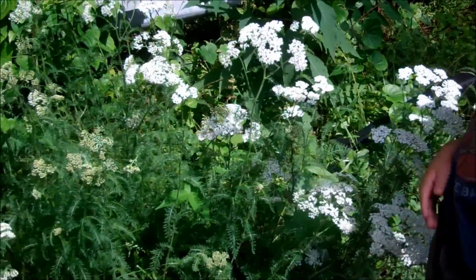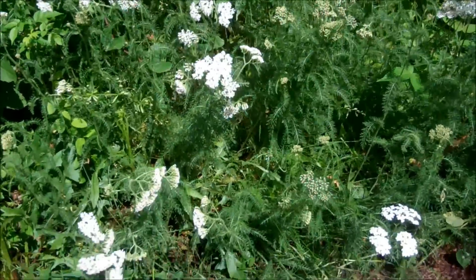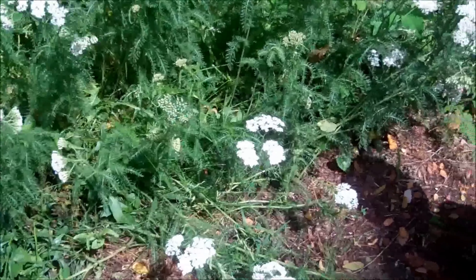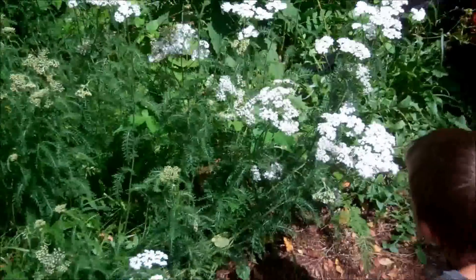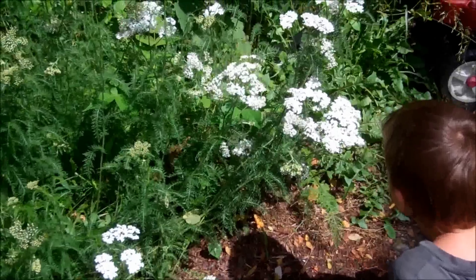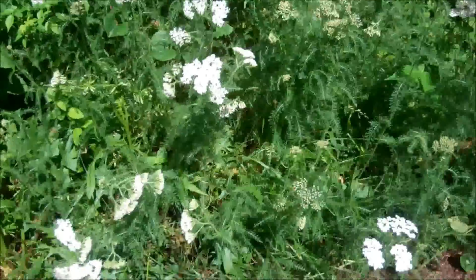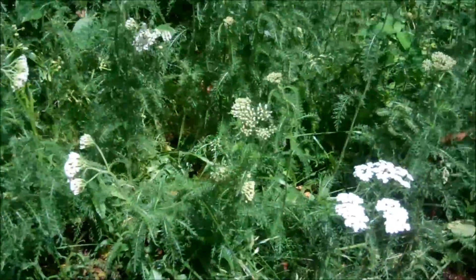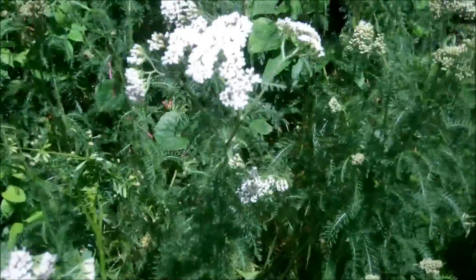This is a pretty big patch of yarrow. Normally we only see like one or two little sprigs coming up, but yarrow is really easy to identify. Today I'm going to show you up close what yarrow looks like so you can look for it when you're out on a walk with your family.